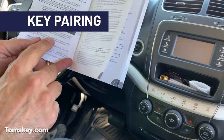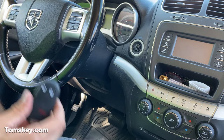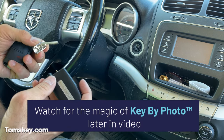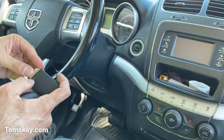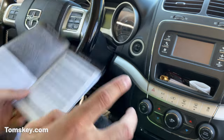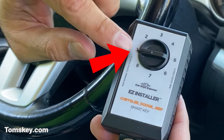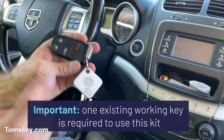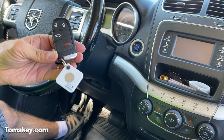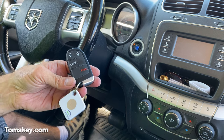Now we can move on to step number two — the key pairing. This is going to pair the fob to your vehicle to allow it to start the engine. Before I do this, I want to point out — stick around to the end, I want to tell you something important about the emergency key blade. You must have one working key fob that starts the engine to use our kit. If you don't have one working key fob, you need to get one made first at a dealership or a locksmith.